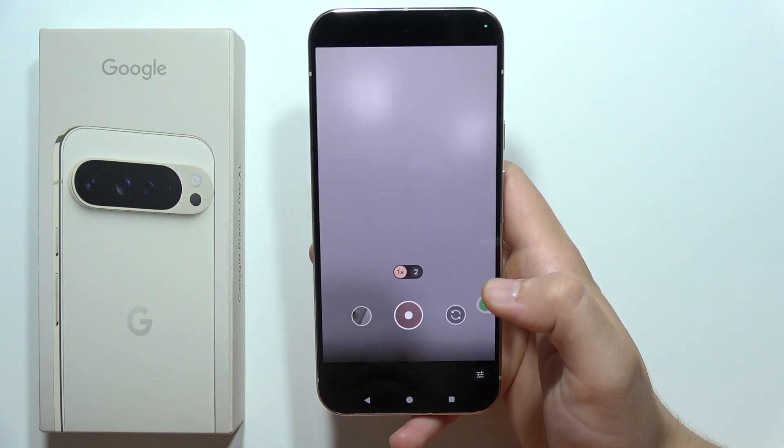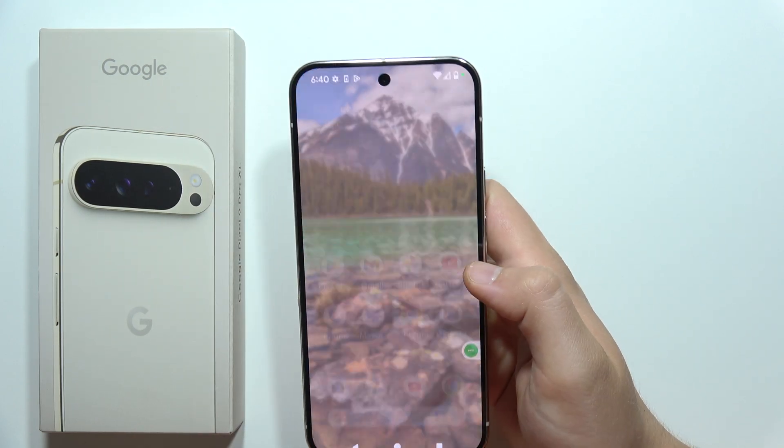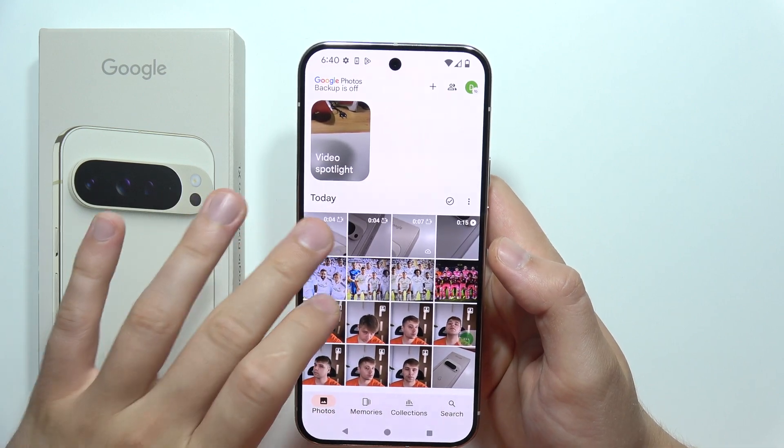When you're finished recording, click here to stop. Then go into Google Photos and open your video.